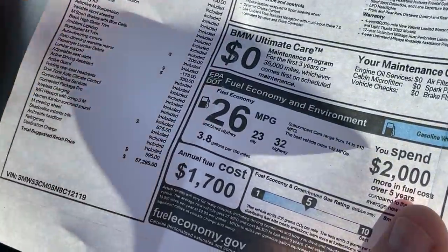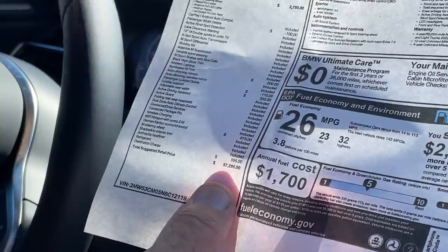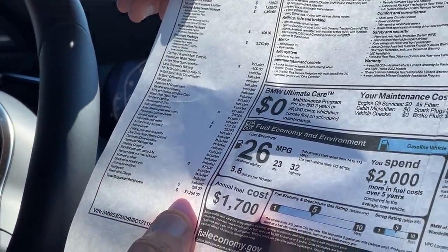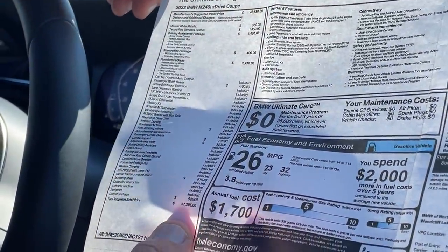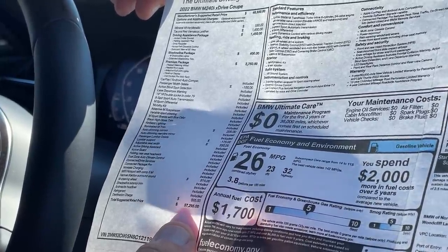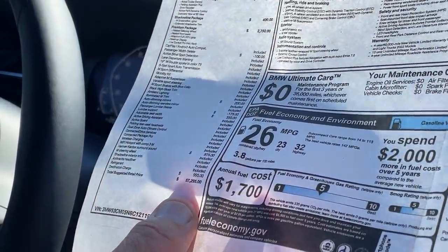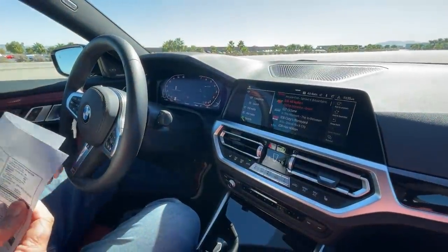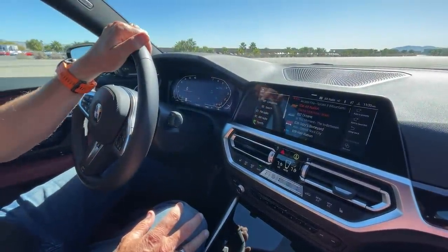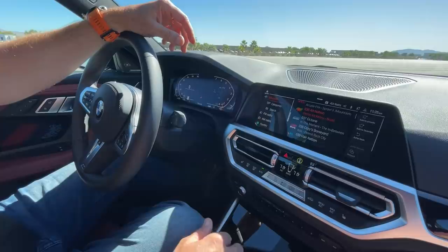26 mpg combined is certainly respectable for a performance car. As tested, this particular car comes in at $57,295. It has options like the Shadow Line package, M Shadow Lights, Extended Shadow Trim at $2,750, and the Tacora Red Vernasca leather at $1,500. The base M240i starts at about $49,000, and the base 230i starts at $37,000. Currently all M240is have all-wheel drive and all 230is have rear-wheel drive, though that's apparently going to change.